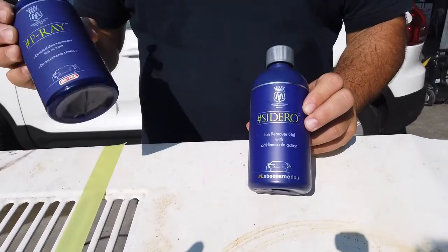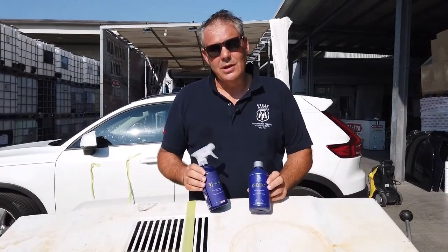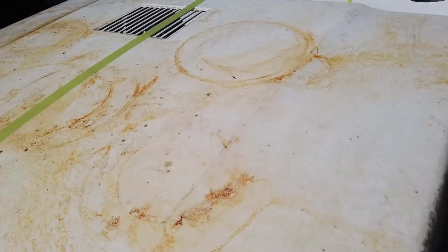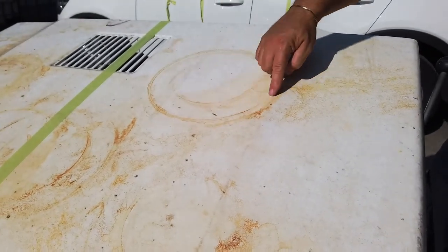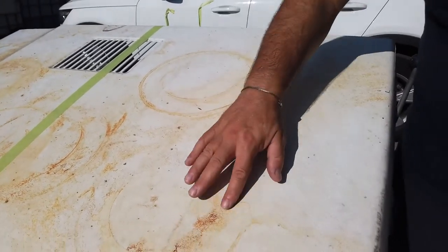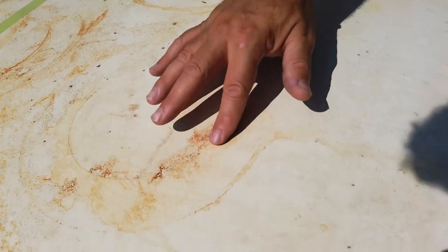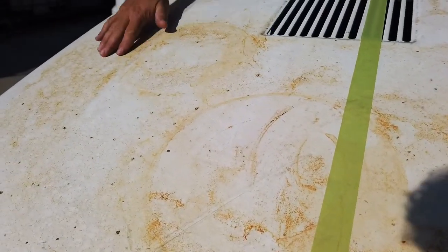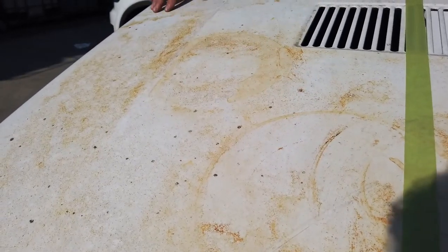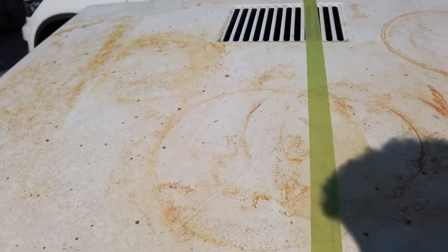Let's find out together the reasons why Labo Cosmetica's labs decided to create Sidero. This is a hood taken from a really bad scrap — I guess there was a tin bucket leaning on it. When I first saw the hood I thought it was a car that had stopped at a train station for a long time, but instead it was placed under a rusty metal roof that contaminated it. Before doing this test, we need a vaccination against tetanus.